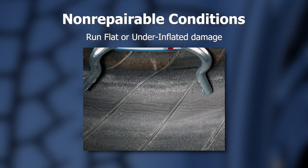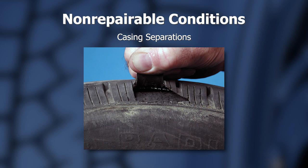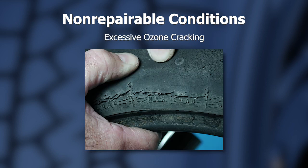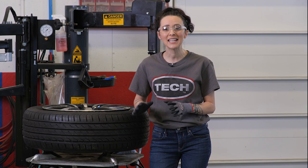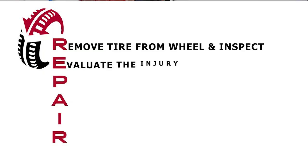A tire that has been run flat or shows under-inflated conditions, tire inner liner separations, tire casing separations, excessive tread wear, exposed body plies or cables, deformed bead or exposed fabric steel, ozone cracking, damage from impacts. Once you determine that the tire does not suffer from any of these non-repairable conditions, it is time to begin the second step in the process, which is E — evaluating the injury.